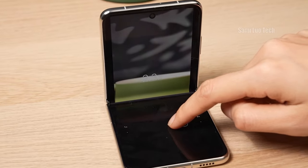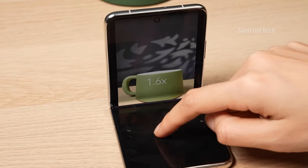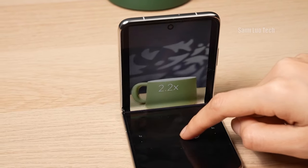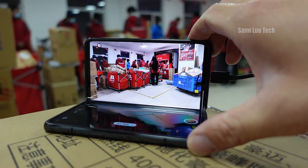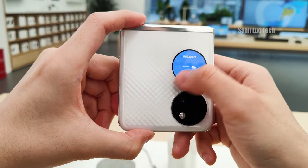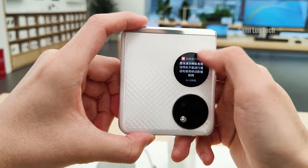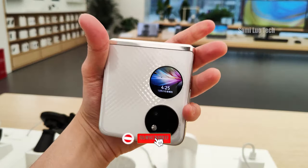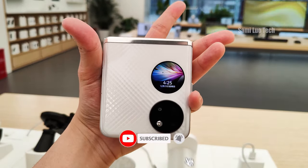Maybe you'd say the P50 Pocket makes your life easier — like placing it on a table to take photos when you forgot to bring a stand. But what about a real foldable phone like the Oppo Find N? And it's much more cost-friendly. So what do you think? Let me know in the comments. Special thanks to my friends Xiaoyuan, Sami, and Kevin for providing the footage. Don't forget to subscribe — I'm Sami and I'll see you in the next one.